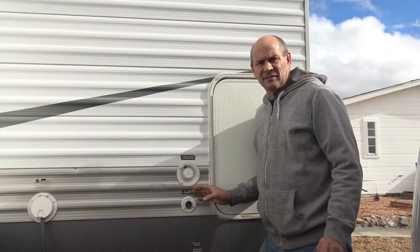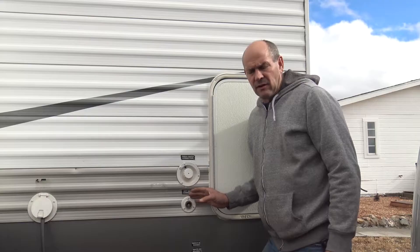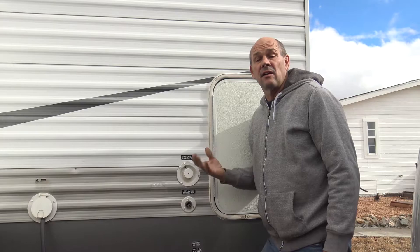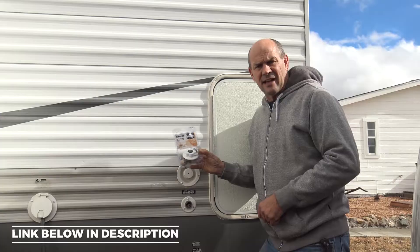Do you have a leaky city water connection on your RV or trailer? Today I'm going to show you how to replace it. Leaky water connectors from the city on your trailer can cause damage on the interior and exterior of your RV or trailer. Also, the check valve inside, if it's not seating properly and no longer holding water pressure from the back side, can cause issues as well as leakage on the outside. Today I'm going to be installing a Thetford city water connector and show you exactly how to do it.